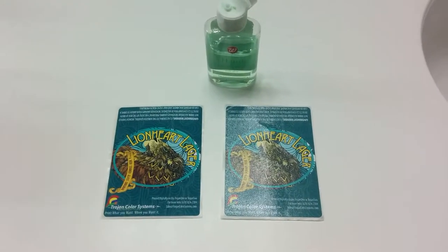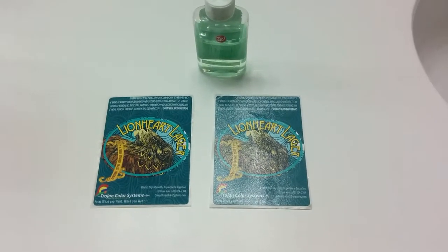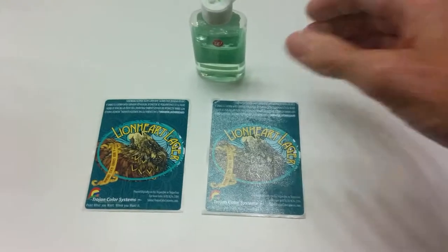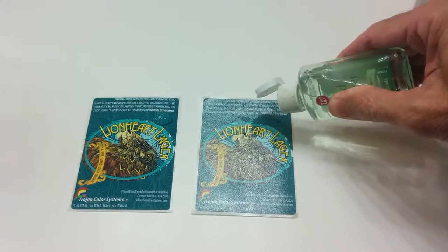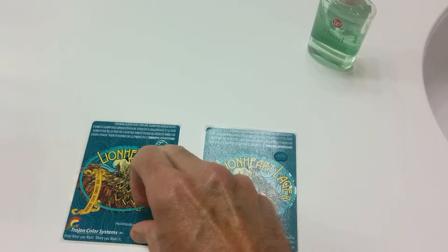Let's test some hand sanitizer on two labels. The one on the left is uncoated and the one on the right is coated. I put just a little drop of hand sanitizer on both and then try to rub the hand sanitizer in.